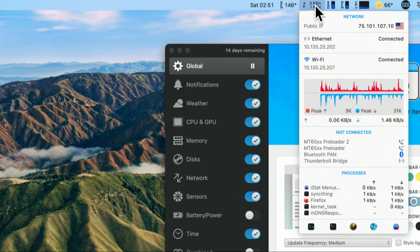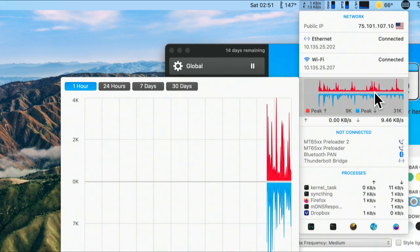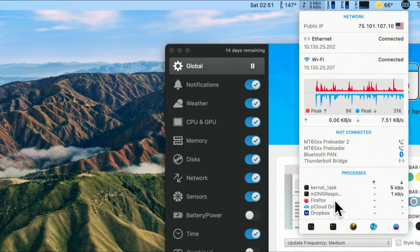You can also look at your network — how much data is going in and out, what the peak speeds are, and you can get that data over time, which is really great. You can see what's using the most data broken down by process. For example, Firefox and SyncThing are using a lot of data because they're both getting online.